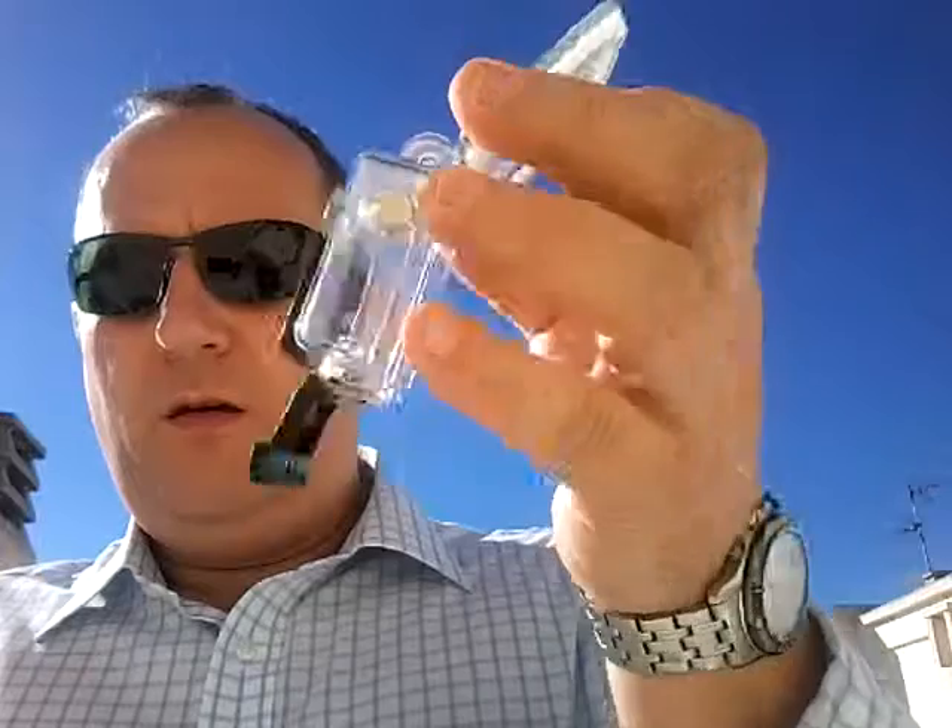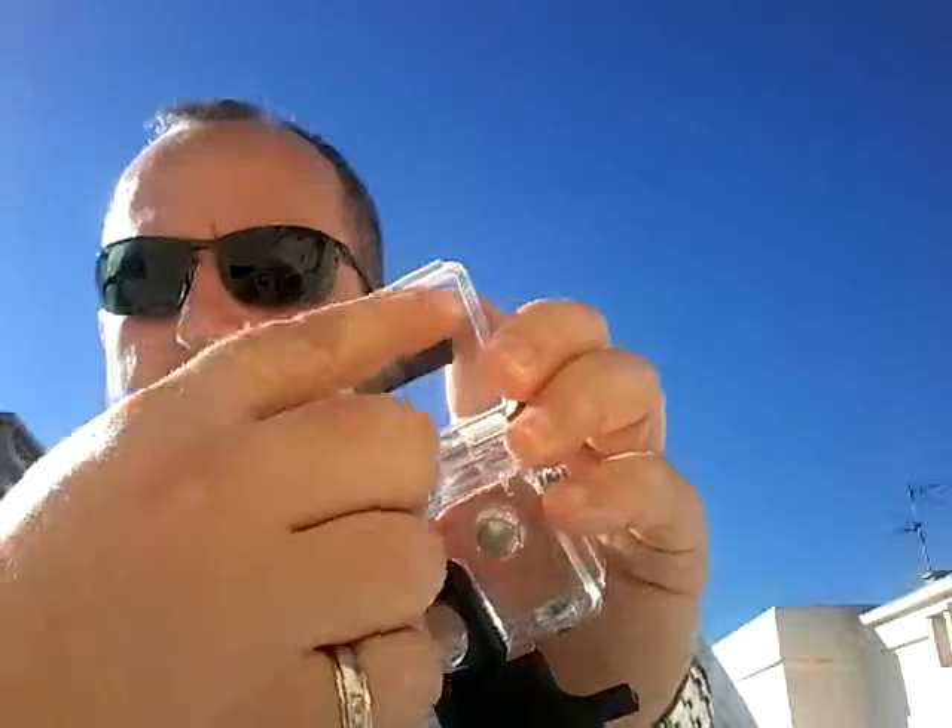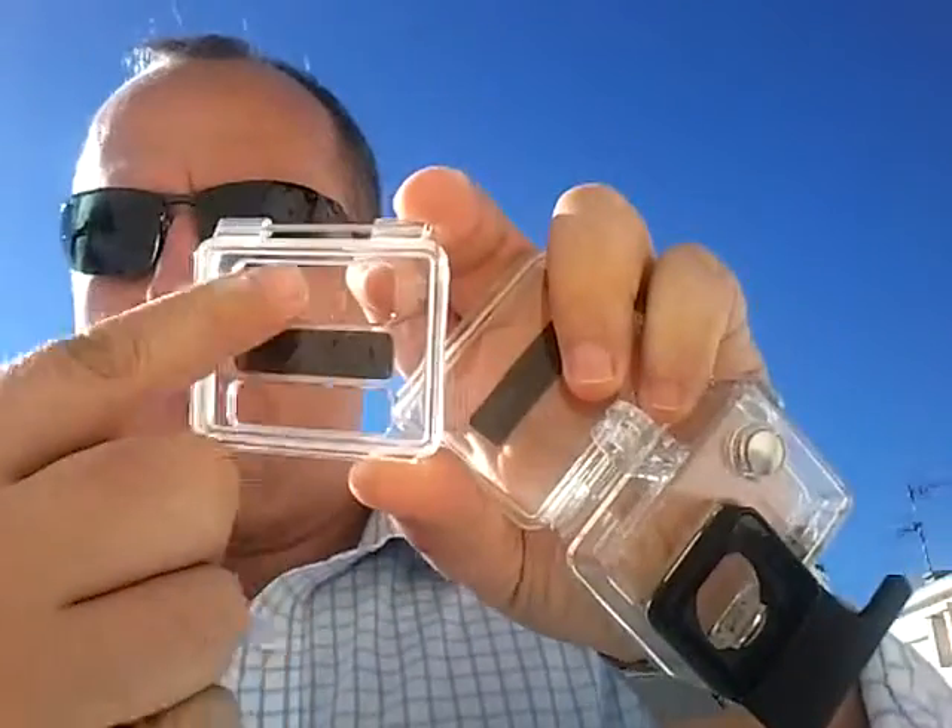What you've got on the original waterproof case is a solid plate. The other door that you get in the kit has got two holes. The reason this one exists is that with it being waterproof you can't hear anything, which can be a little bit of a problem.